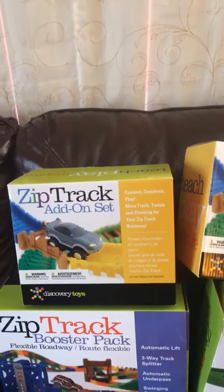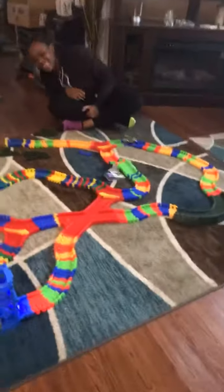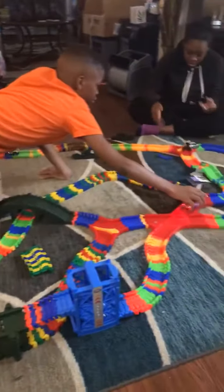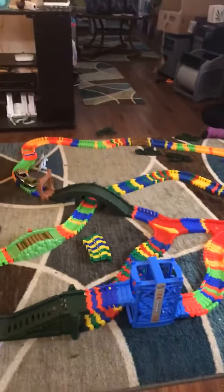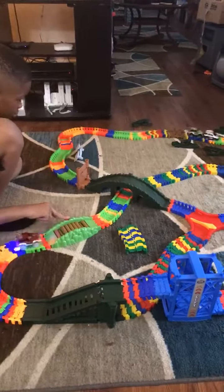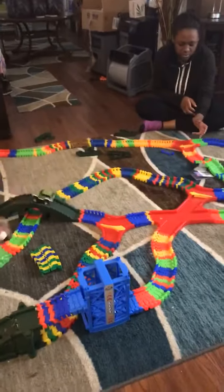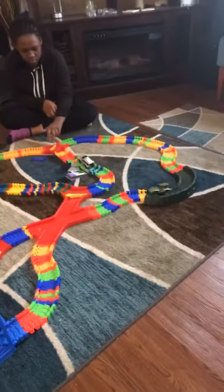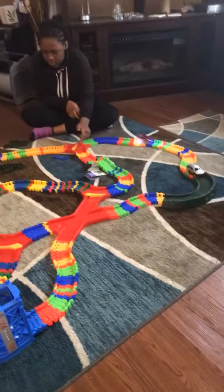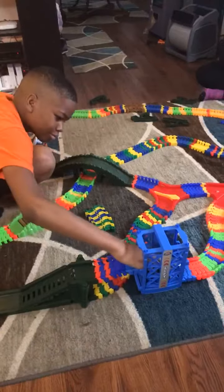We didn't do the complete box of both add-ons. I added in new batteries, and my gosh! The green truck is just super powered or something — it keeps catching up with the other two cars and pushing them along the way. And it went in the wrong way.